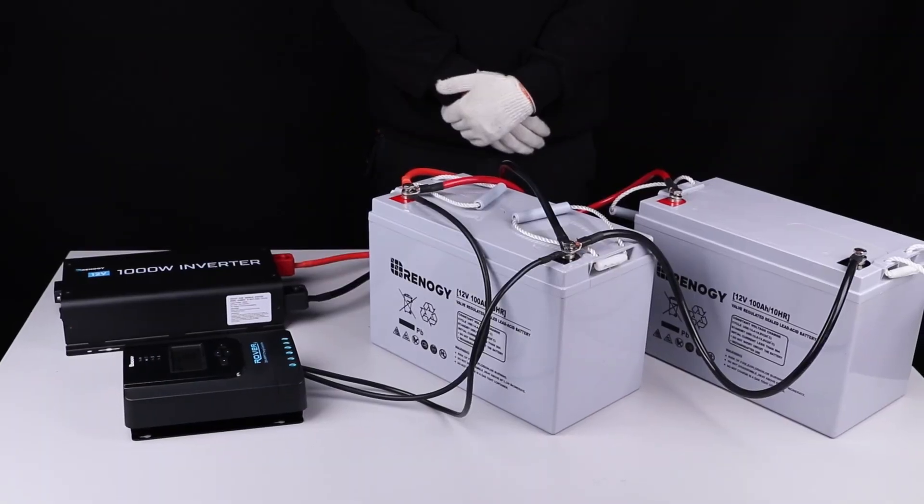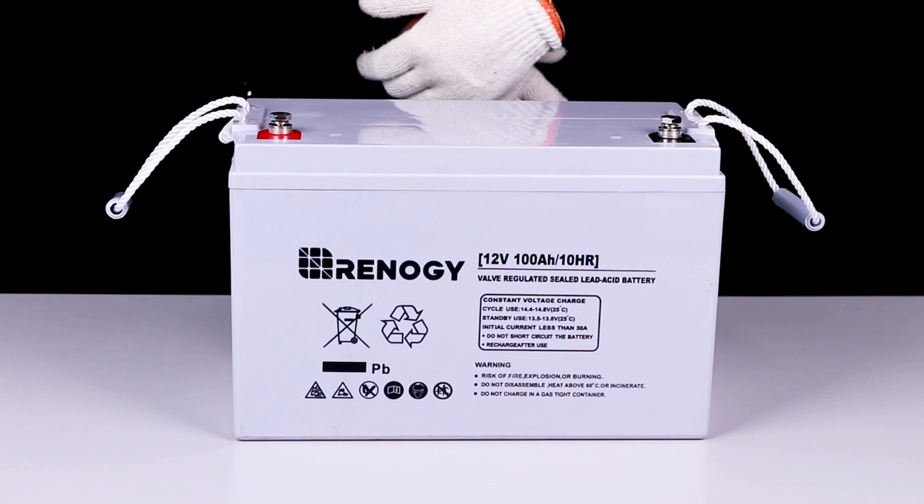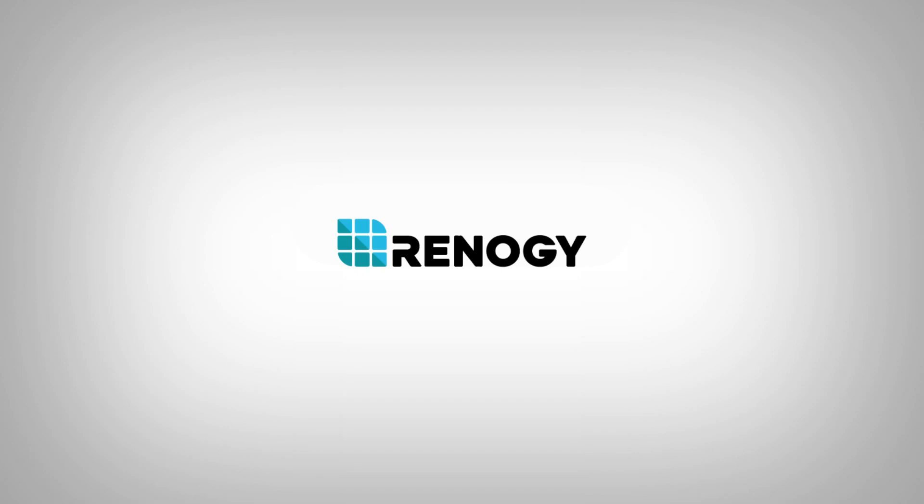You have successfully installed your Renogy 12 volt AGM battery. We hope this video has helped you familiarize yourself with the Renogy 12 volt AGM battery. Thank you for your purchase and have a wonderful day.